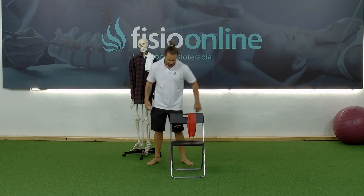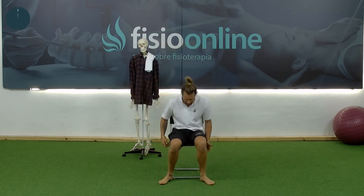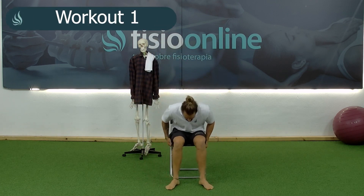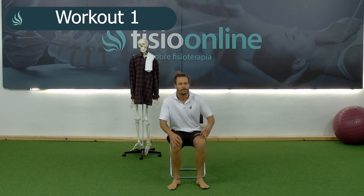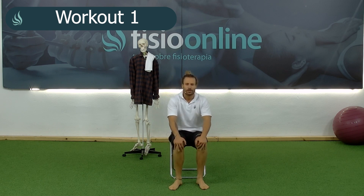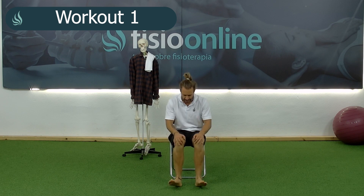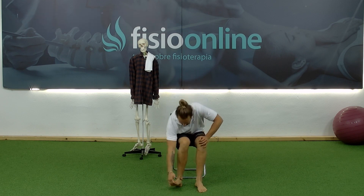The first exercise requires us to sit down. It's a very simple exercise in which we'll sit on the edge of the chair, place our hands on our knees, and from this position we'll raise our heels, lift the heels and then drop the feet forcefully, trying to press our toes against the floor.